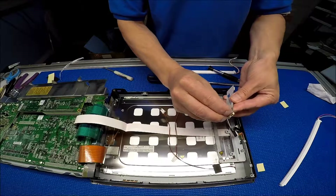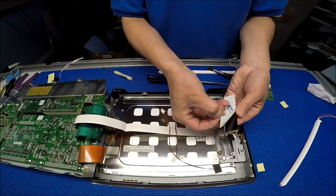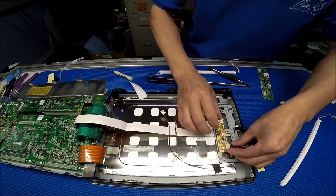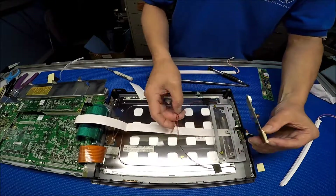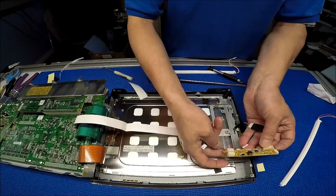Peel off the double-sided tape — it's so sticky. I'm going to mount it right here. Let me put this first, then I can mount it right there.